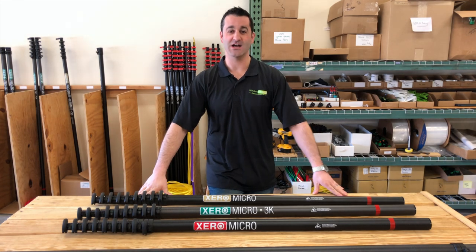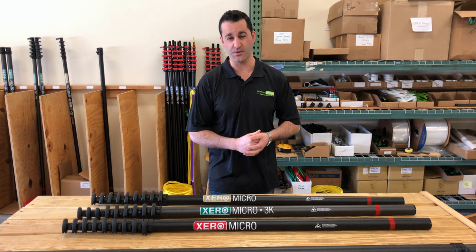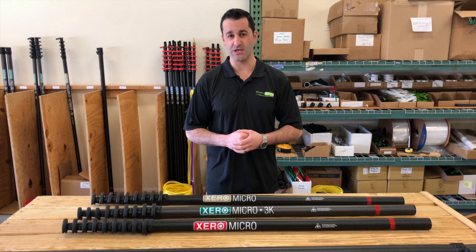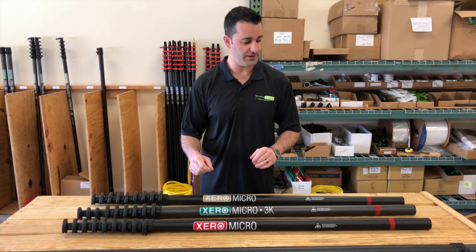Hey, Alex with windowcleaner.com, and I'm excited to show you the Xero Micro line of water-fed poles. What's a Xero Micro? The Xero Micro is the shortest, longest water-fed pole. This is the residential killer right here.